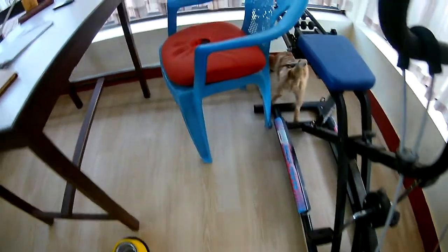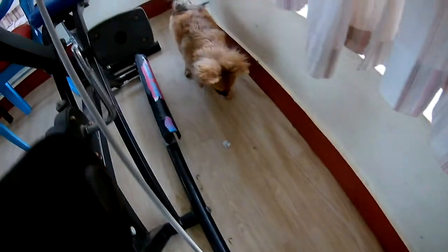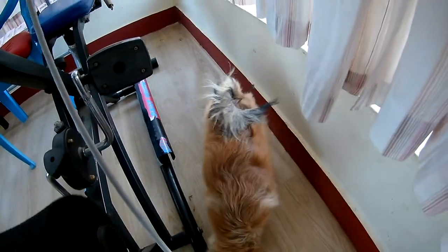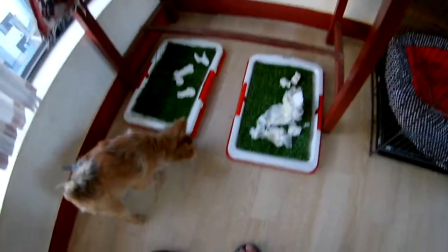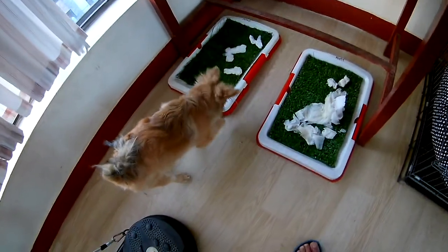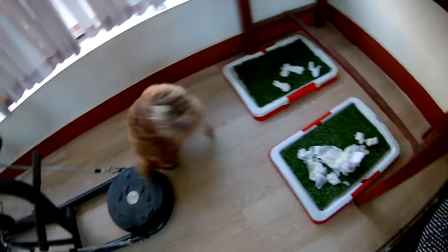He's smelling the spray. I think from now on he will not pee in that spot, because that was his favorite spot. Since I've bought these two kits, I hope he will use the tray instead. I have to teach him not to go anywhere else.